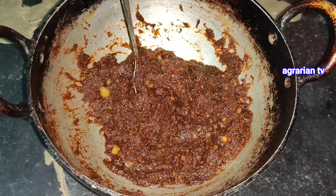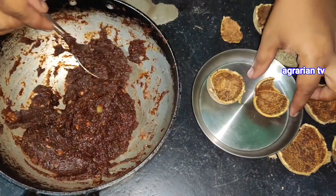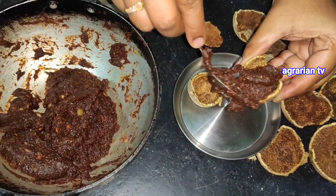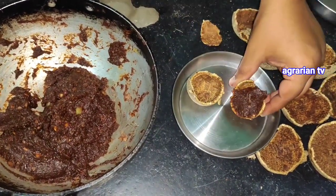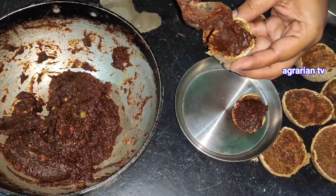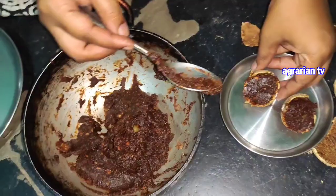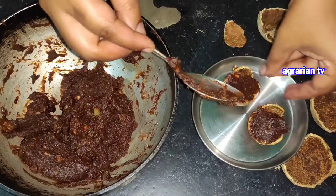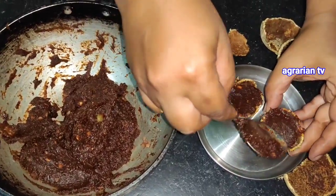The local fruits are very well. The benefits of this wood apple are used as an energy booster, blood purification, sugar control, and digestion. So this is a good advantage — it is natural, so I prefer this wood apple.